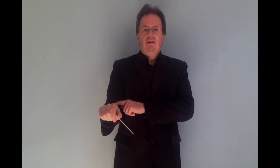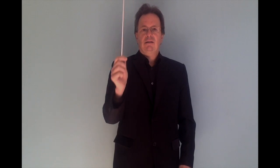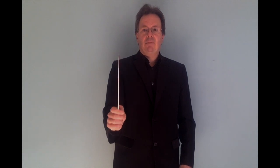Now I turn to the lateral position of the arm and I do the same. First I start with the elbow, and then I start with the wrists. Let's observe always the end of the baton.